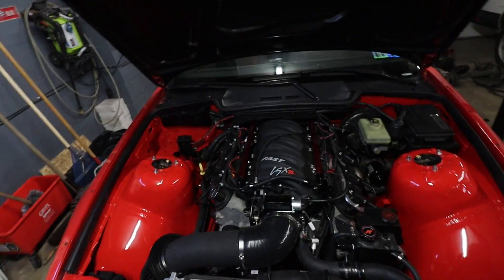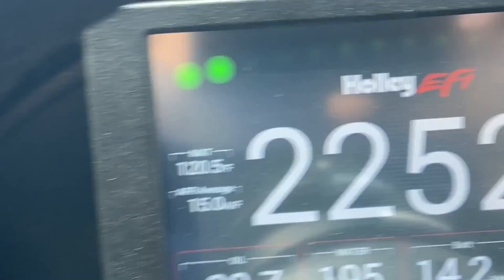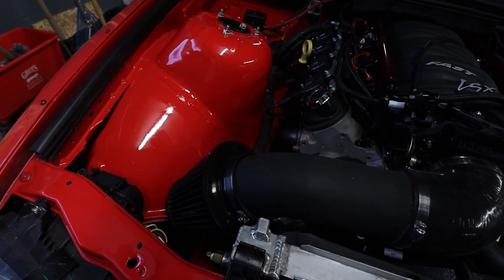Some of you guys may or may not know, but on my LS1 here, this is the intake that I came up with. It hasn't been a major issue in the summer, but my IETs were pretty high. And I think that's a combination of where the IET sensor is and also the fact that I basically have a hot air intake.